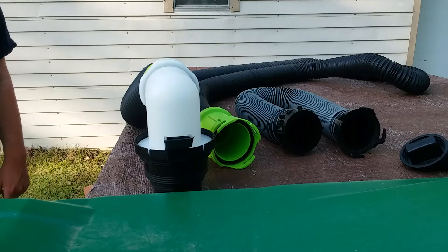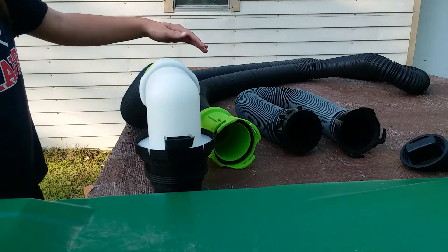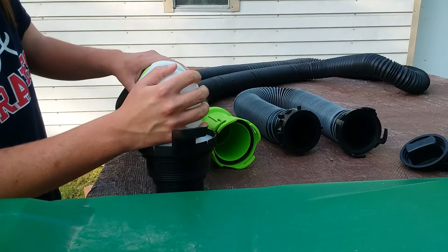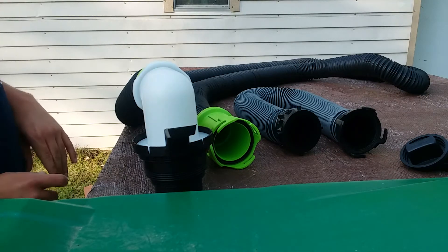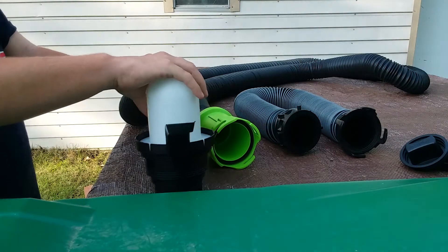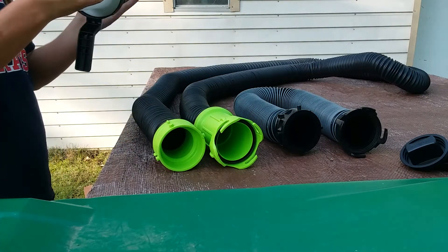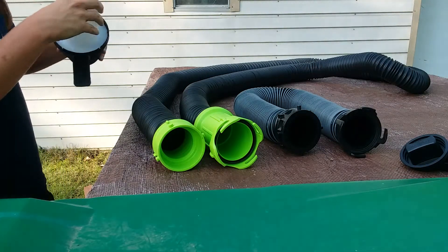Most of the time you're going to have a length of up to 20 feet if an extension hose is added on. The extension hose we'll use to demonstrate the Thefford Titan's bayonet fitting. This unit is designed to come off as well — you have to turn it to the left to take it off. Basically this unit is designed to fit into the dump station and you're required to use this by law.